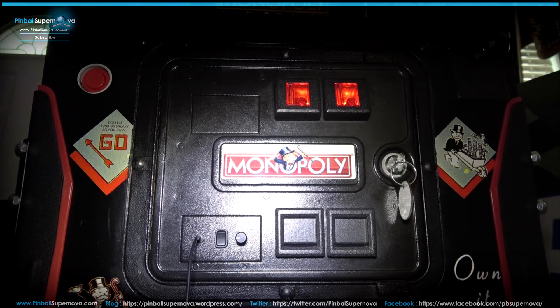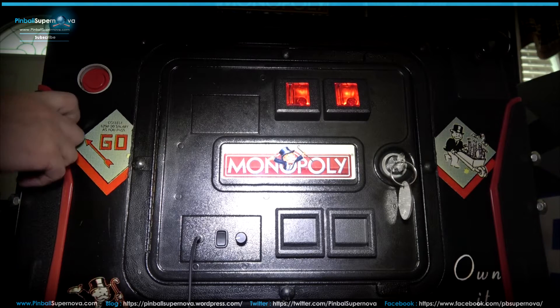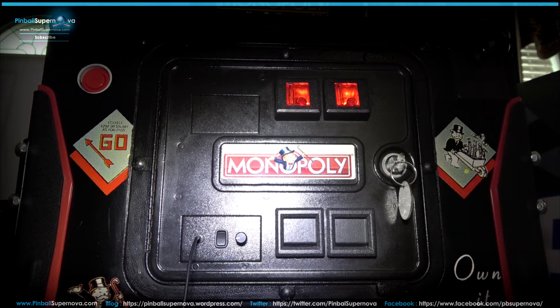I'm hoping to cover a Spike system, a White Star, a WPC-95, and also a Whitewater — I believe that's a FlipTronics board in there. We're going to put one in all of those, show the install and how to do everything, and then see how it actually works. Stay tuned for the videos.